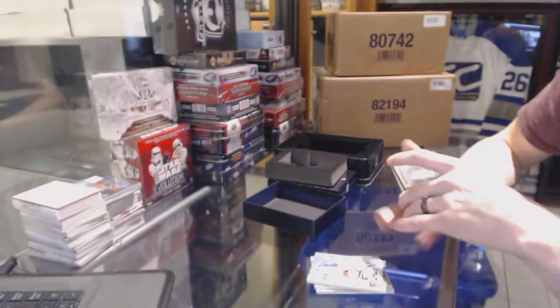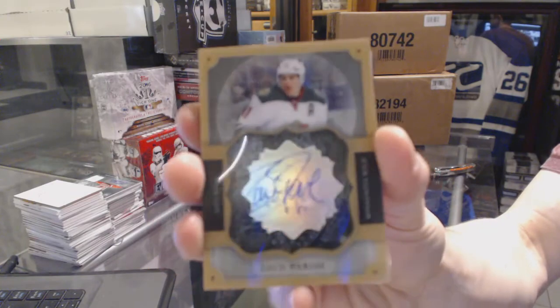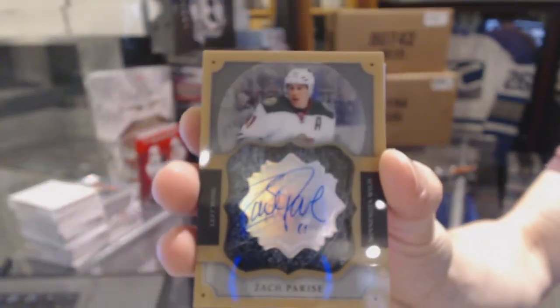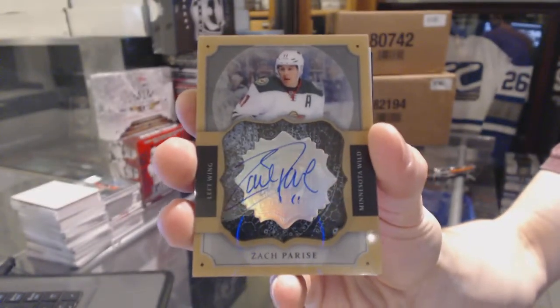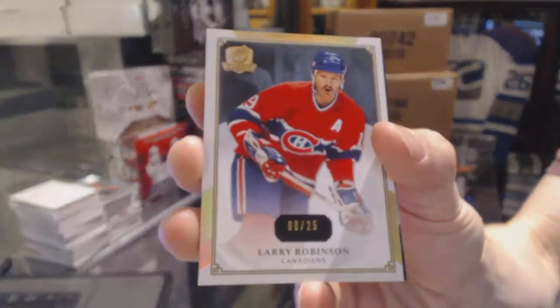Brilliant autograph — Zach Parise. Base gold numbered eight of 25 — Larry Robinson.